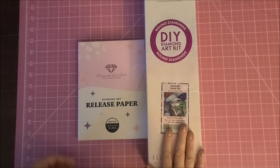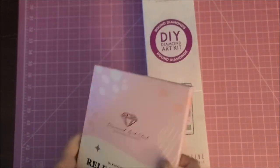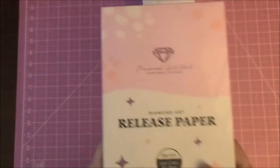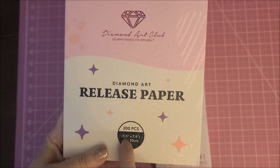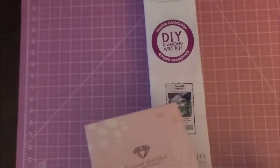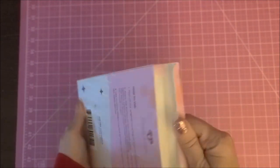I saw this one and had to have it, and I also bought a pack of their release paper that they now have. The release paper is 200 sheets and they're each five by 7.9 inches, and this was $14.99. Let's take a look at these before I break open the kit.